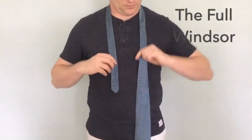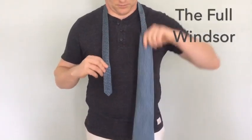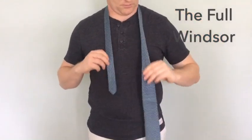The full Windsor. Give yourself a little bit more room than you did with the previous two knots. This requires more material.